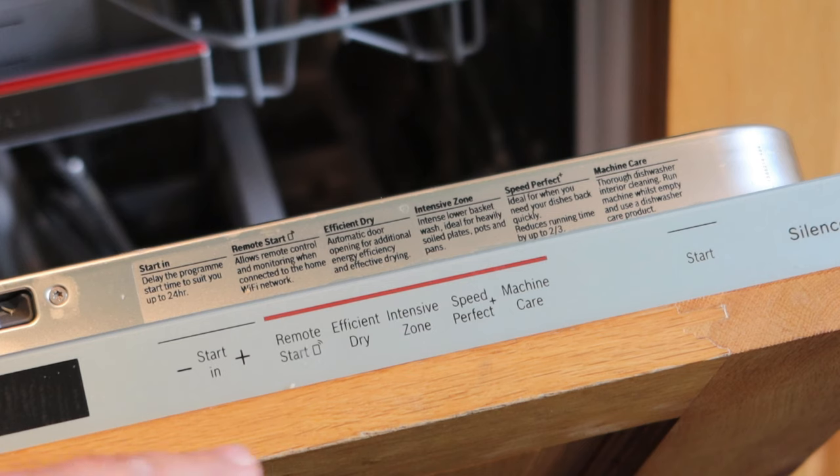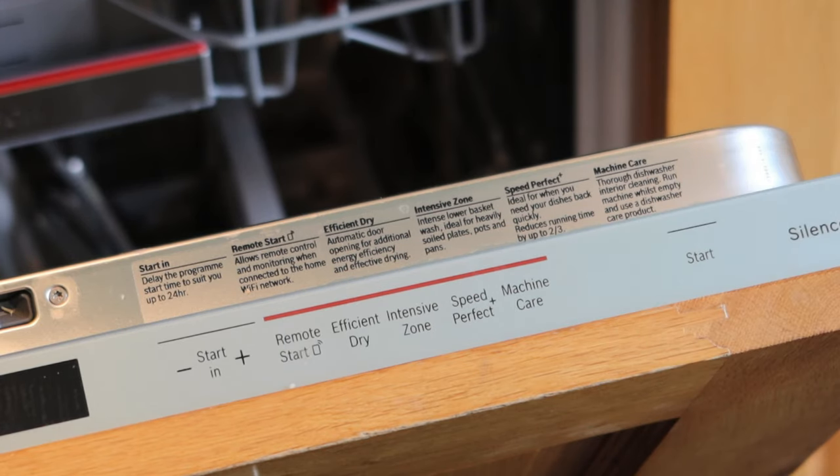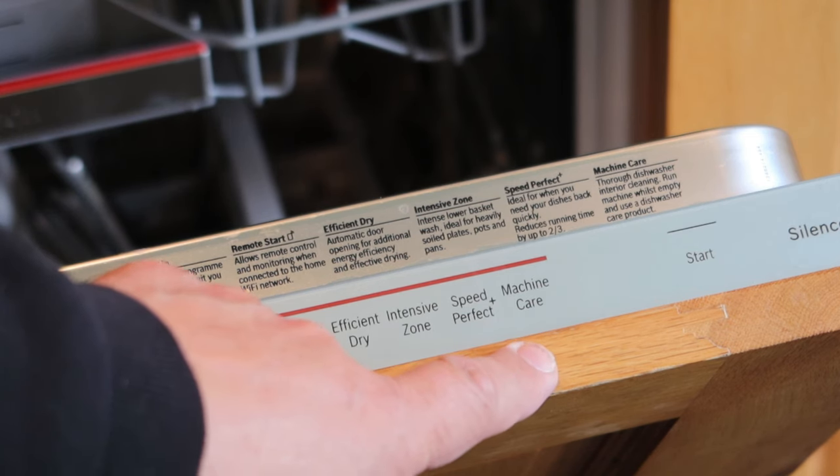On the other side here you're going to find some other new buttons. Remote start is for controlling it from your phone — there's a handy app that you can control the dishwasher from. It counts down how many dishwasher tablets you've used, reminds you when you need to get some more, and also lets you know when the dishwasher is finished, which is very good because you can come down, drop the door, and let it dry off quickly.